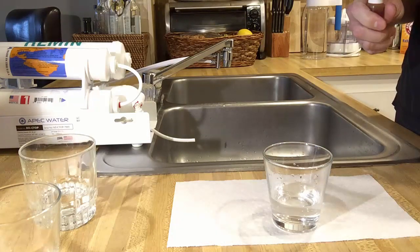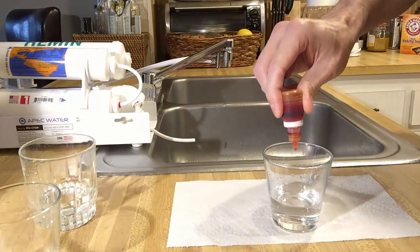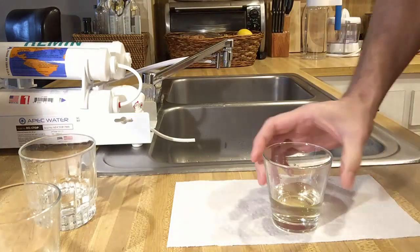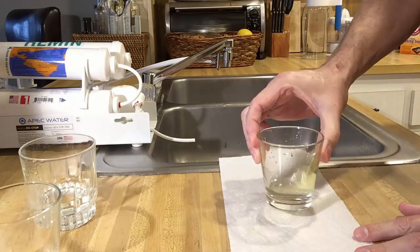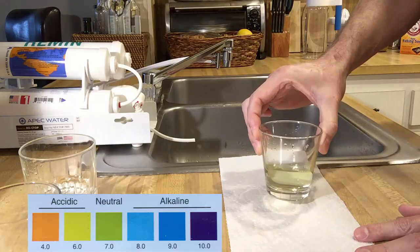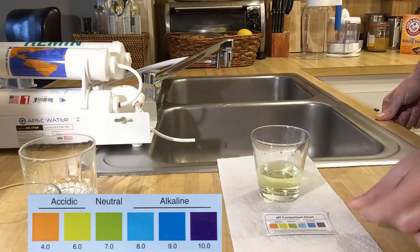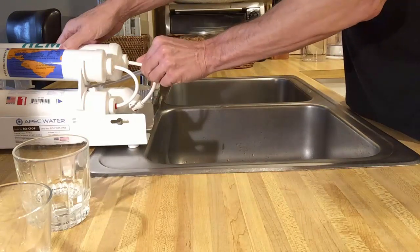Now let's test the pH content of this water. Typically, reverse osmosis and distilled water come out a little bit acidic, but that's because the water is so pure and clean it has nothing in it — you need minerals for the water to be alkaline. Adding a few drops of this reagent turns the water a yellowish color, and it's definitely not green; it's just below 7, about 6 — slightly acidic, as expected.